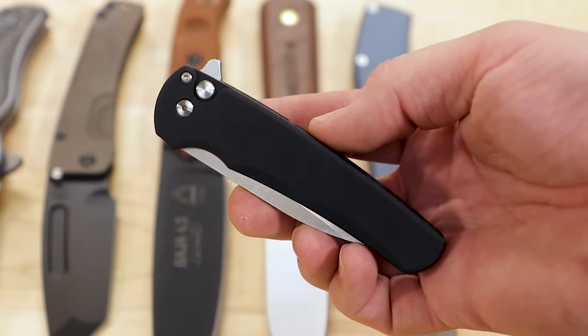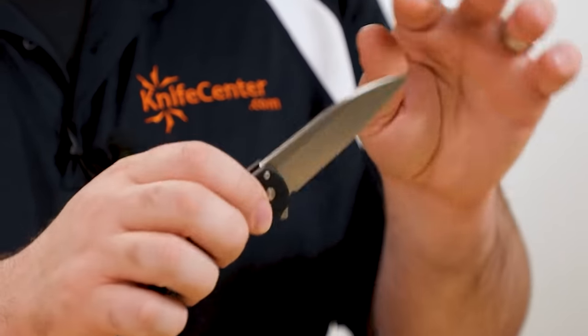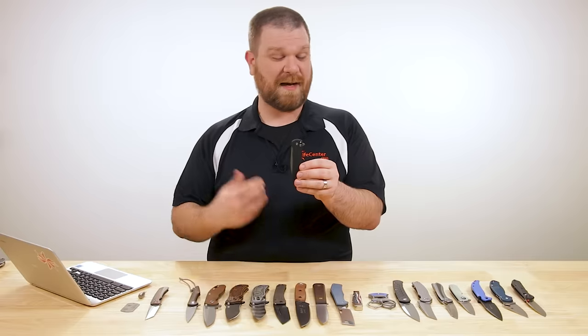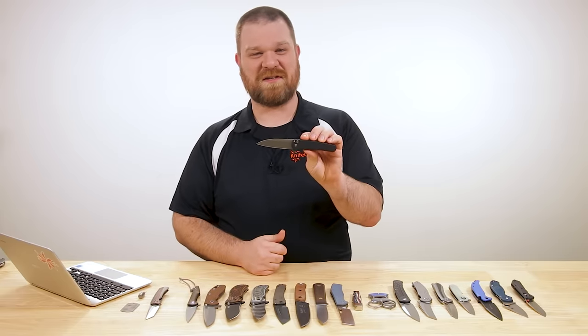The handles are black aluminum. You've got that nice deep-carry pocket clip on the right side and a hidden lanyard attachment point — just a really nice knife, really cool design from Protec. I'm glad to see them branching out from automatics, because some of us can't really carry an auto day to day, but I could definitely carry this.